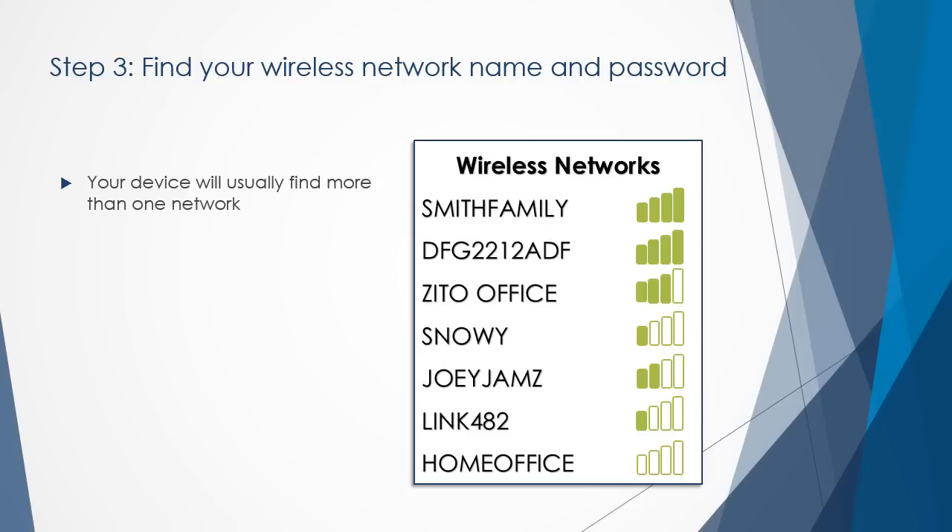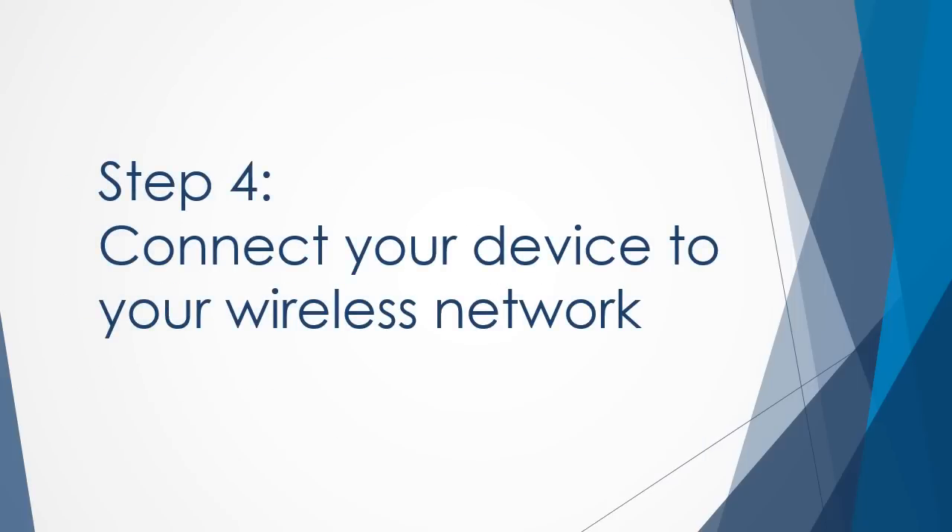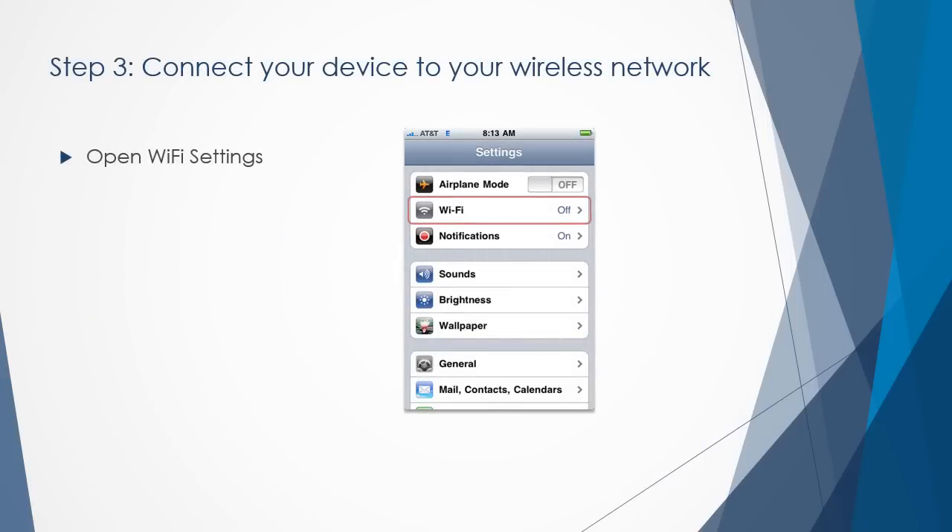Now it's time to find your wireless network name and password. Your device will usually find more than one network and will show you a list of network names when attempting to join a wireless network. If your wireless network has already been established, the name may be obvious to you, like "Smith Family." If not, look at the bottom or the back of your modem. On Xito Media modems, you will usually see a sticker — look there for your network name, which may also be labeled SSID or ESSID. Your password might be called network key, password, or pre-shared key.